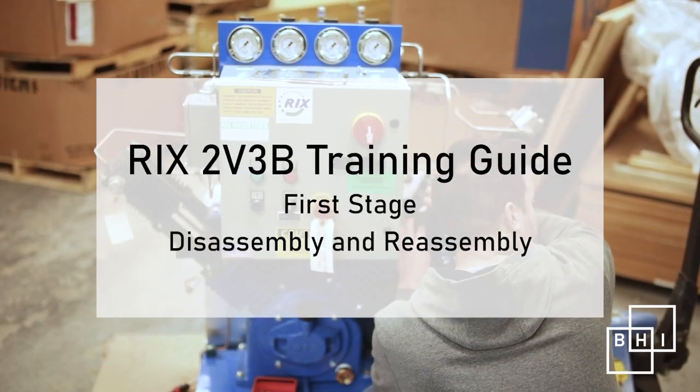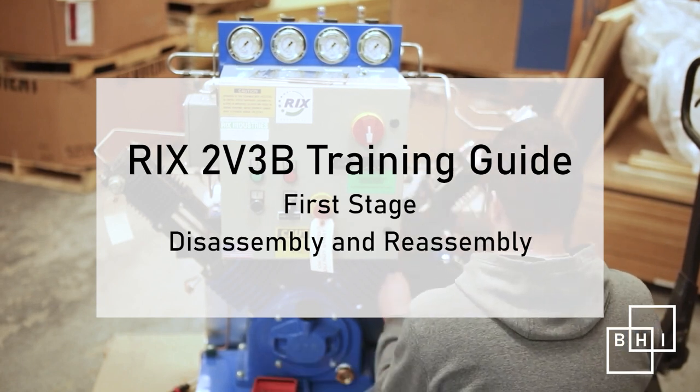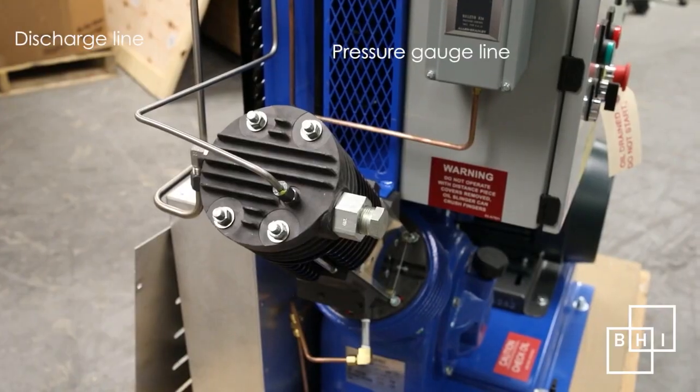In this video, we'll be reviewing the disassembly and assembly of the first stage of the Ricks 2V3B compressor. To remove the first stage for service, we must first disconnect the suction, discharge, and pressure gauge lines.